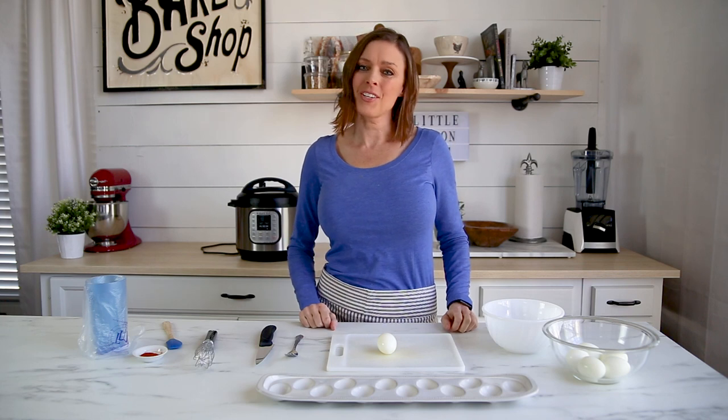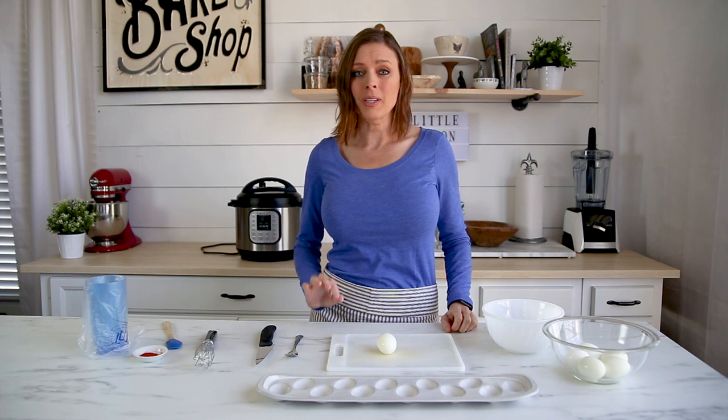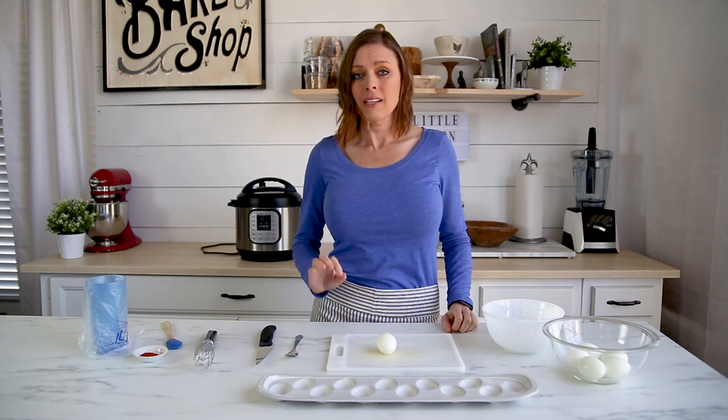Hi everybody, welcome back to my kitchen. In today's video I'm going to show you how to make really simple classic deviled eggs.